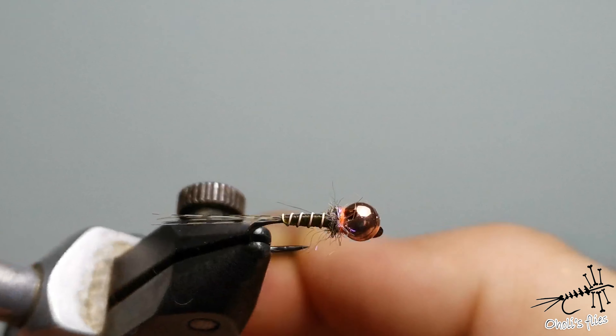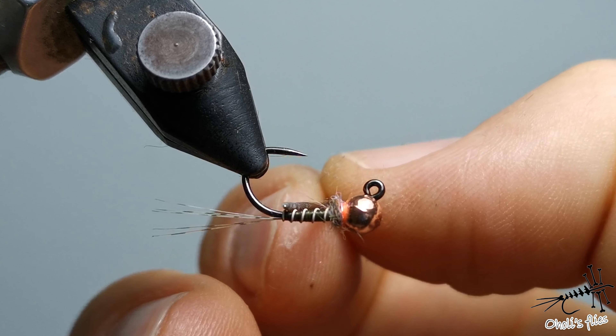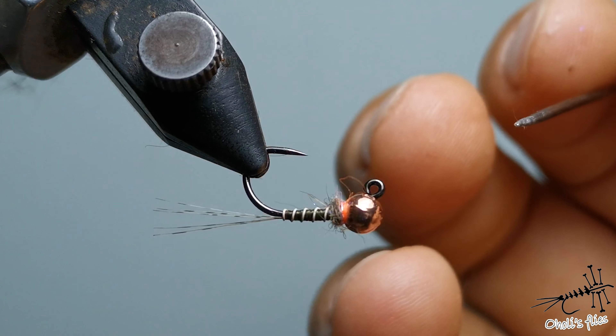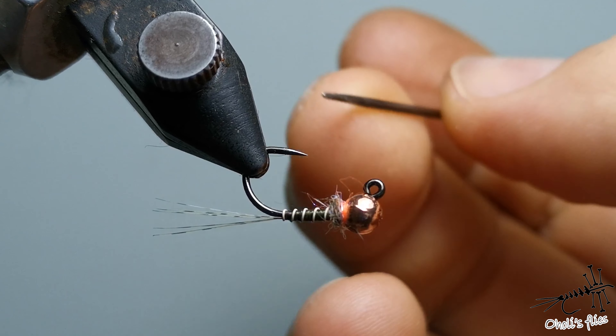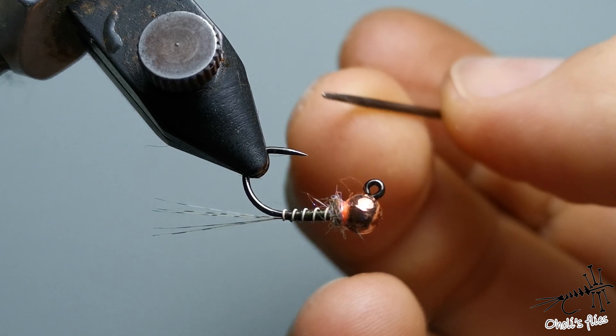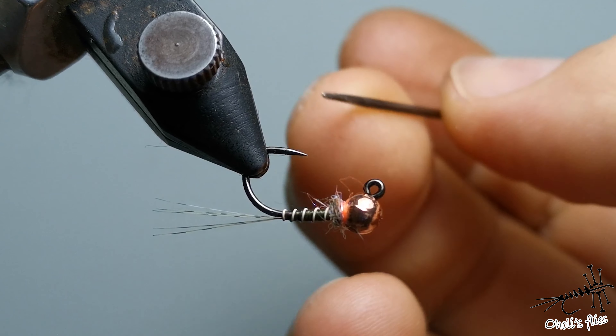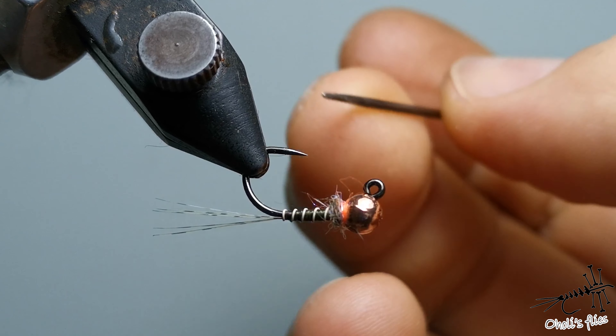Make your thorax here and then whip finish. I like to use two whip finish knots. Cut and remove any frayed thread. This is the olive thread mayfly nymph with a small hot spot. The main feature of this fly is that it sinks almost like a perdigon, but the thorax slows it down a little. Keep it slim and as sparse as possible.